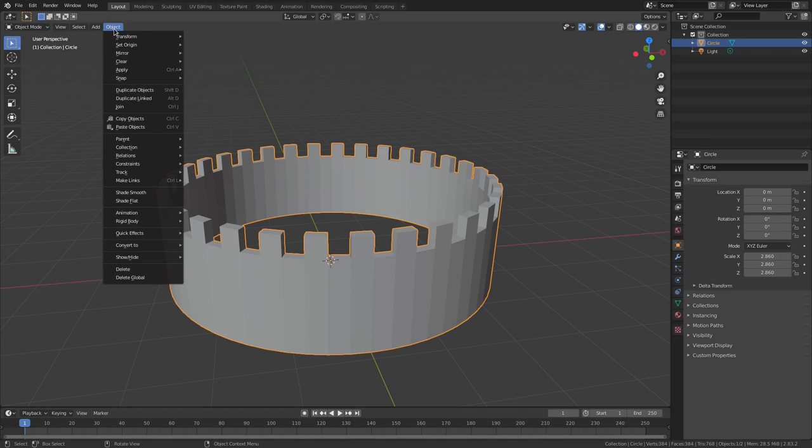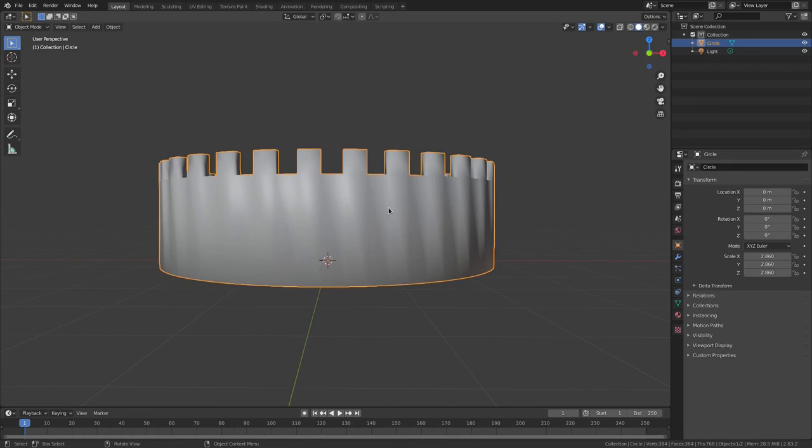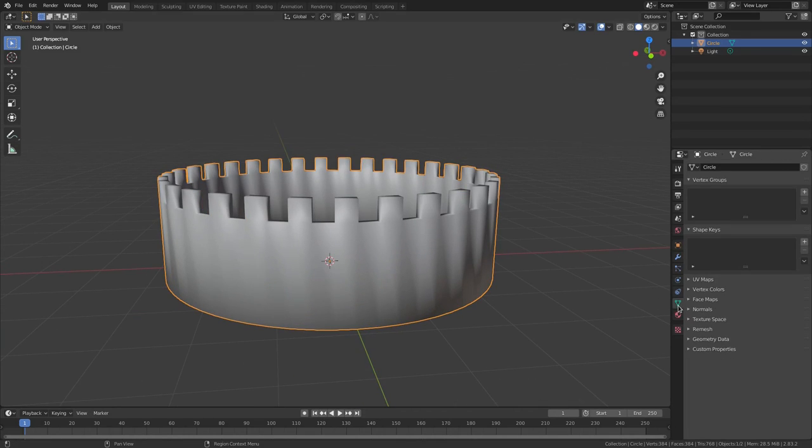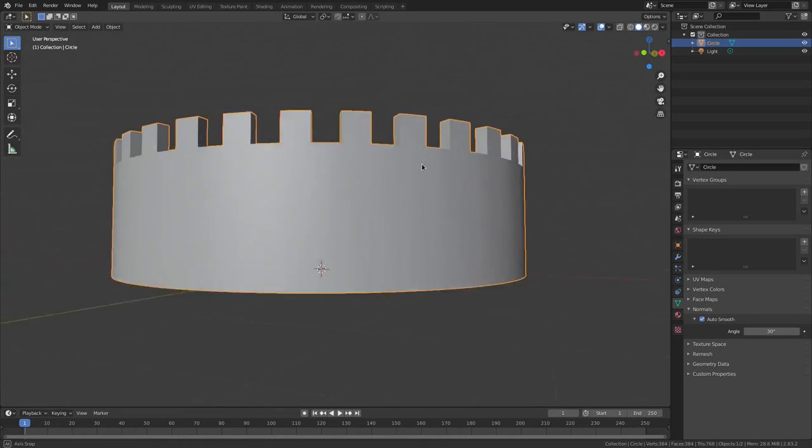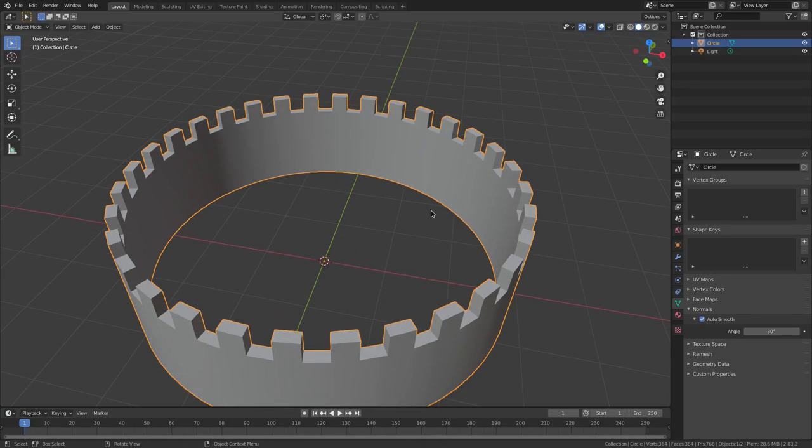Go up to Object and change this to Shade Smooth. Now you can see it looks pretty terrible, so go to the Object Data tab, go to Normals, and check Auto Smooth. Now we look good.